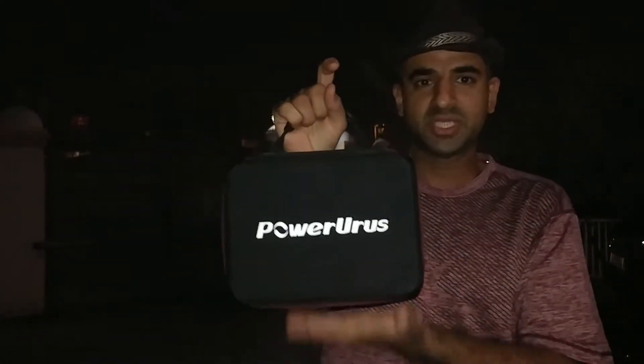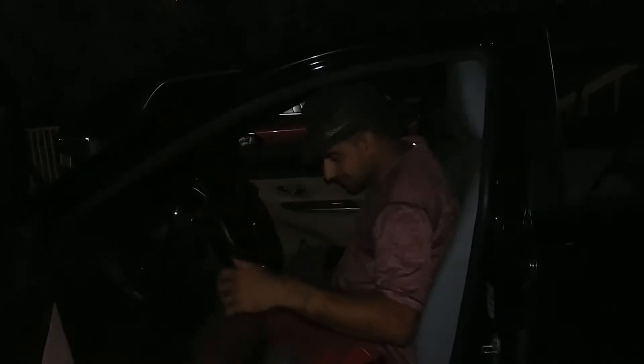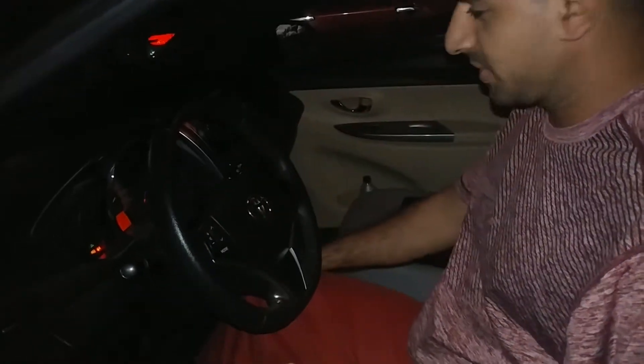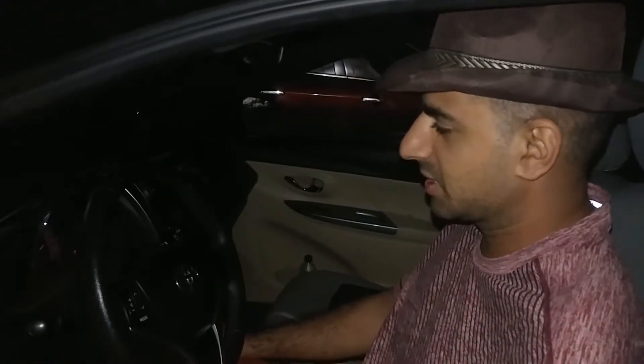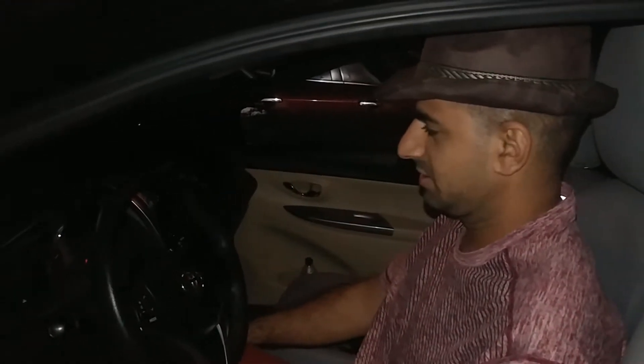Okay guys, let's start now. Have a look and let's go inside. As you see, this is the key — I'm pressing it here. You can hear the sound. Let's try again — as you see, there is no light at all, no light.